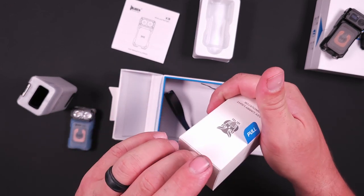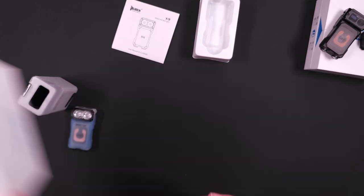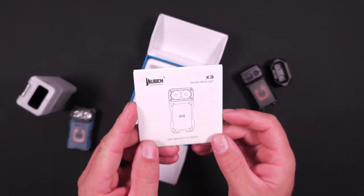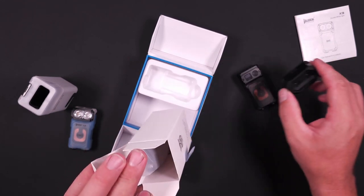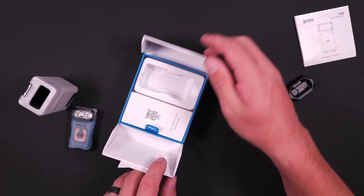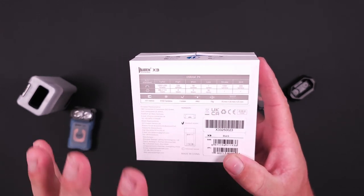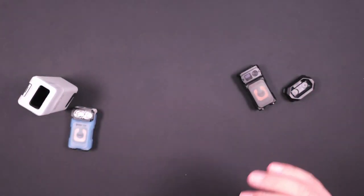Here's the box the charging case came in. For the dual white emitter version, you again have your user manual — I recommend reading through it at least once. The box is where your charging base came in, and you also have your charging cable. On the back, you have all your specifications, the Osram P9 emitter, and it will list whether it's the standard or advanced version along with all the dimensions.